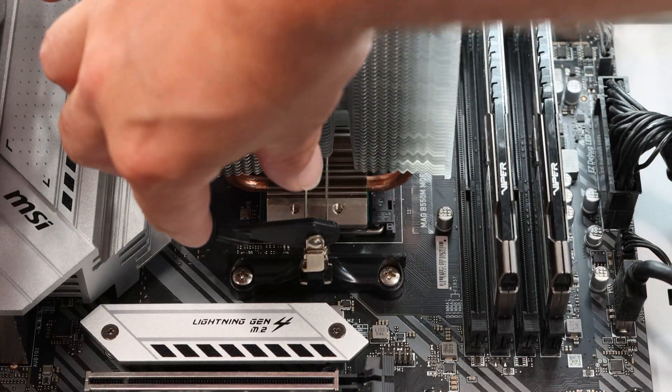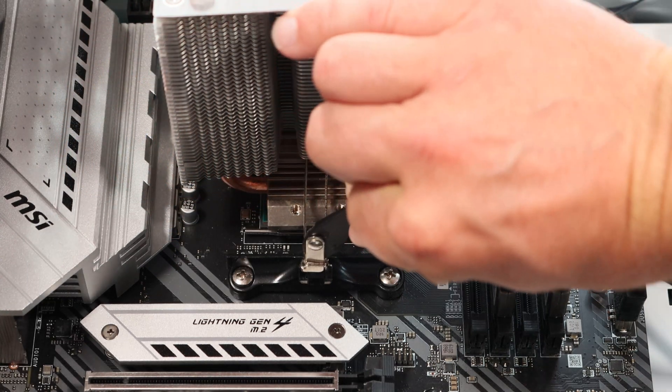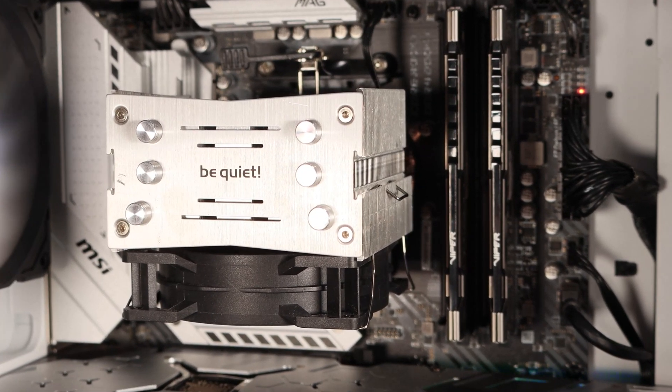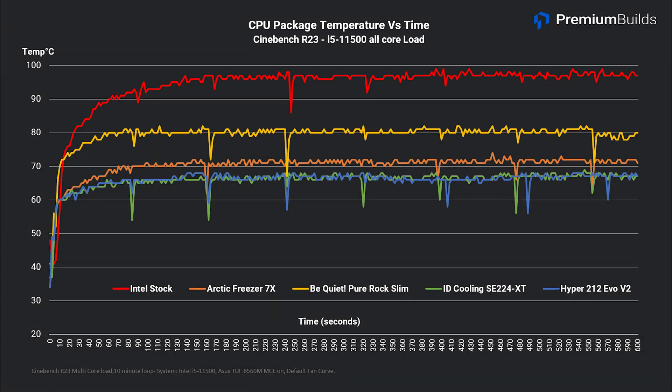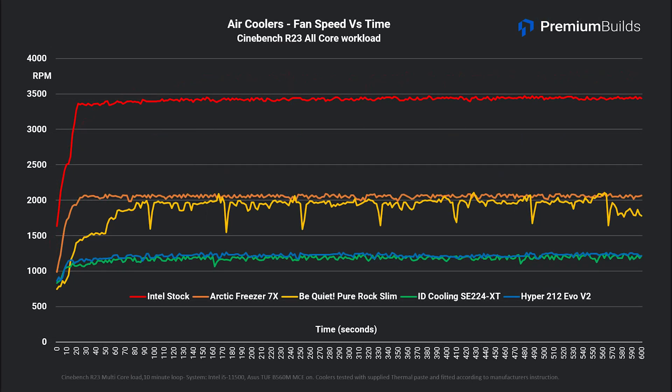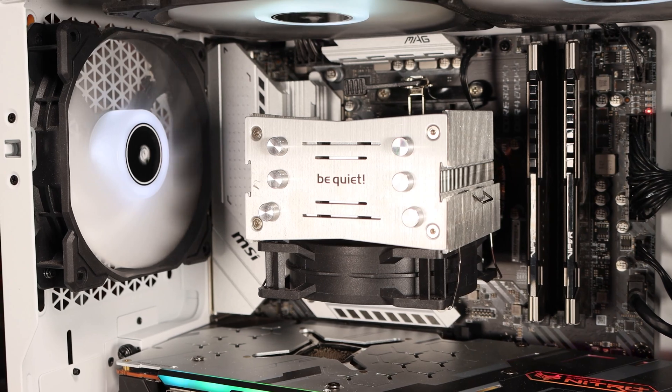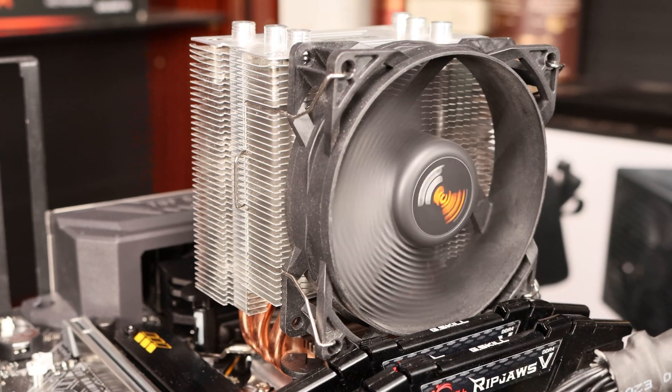On AMD, installation is far easier, using the standard AMD fitting brackets and a retention bar to hold it in place. There's no clearance issues for RAM, and it'll fit in most small cases thanks to its low 125mm height. Performance is acceptable overall, with temperatures on our i5-11500 levelling out at 80 degrees Celsius on an all-core load. Be Quiet have clearly tuned the cooler for lower noise, and accepted higher temperatures as the trade-off. The fan, despite being small, doesn't get intrusive and stays at about 1,900 RPM. It's acceptable for a Ryzen 3600, the Ryzen 5600X, or the Intel i5-11400. Note that on AMD it can only fit with the fan oriented up-down, so aesthetically that may not be to your liking. It's a decent option and represents good value at around $20.